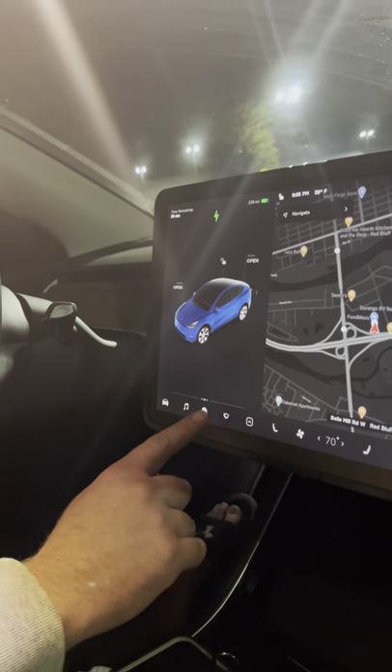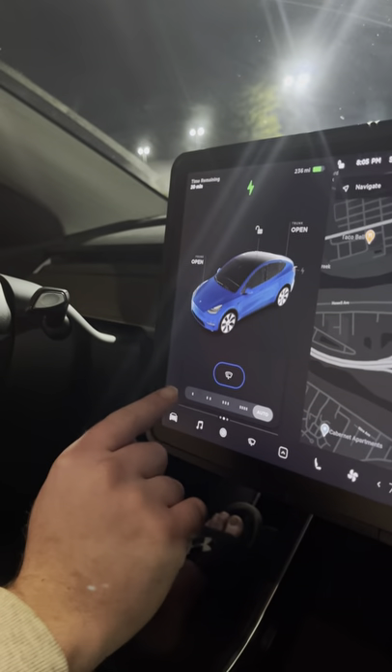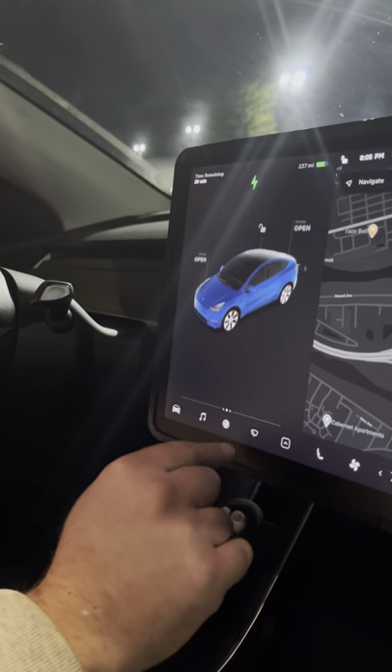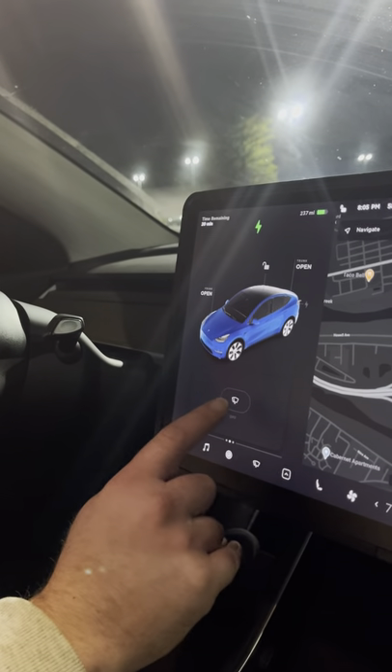Now, right here in the bottom we have a menu — a full menu for just your windshield wipers. You click on here, you have slow, medium, fast, and even faster. And my personal favorite: auto. And if you click up here, you can turn them off.